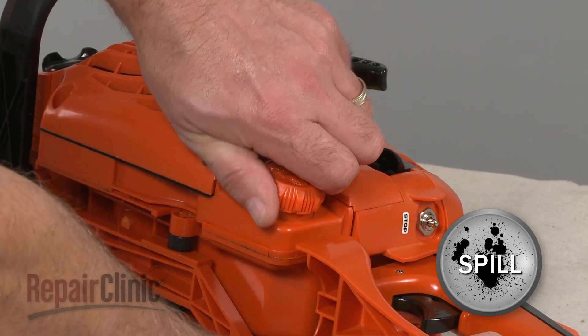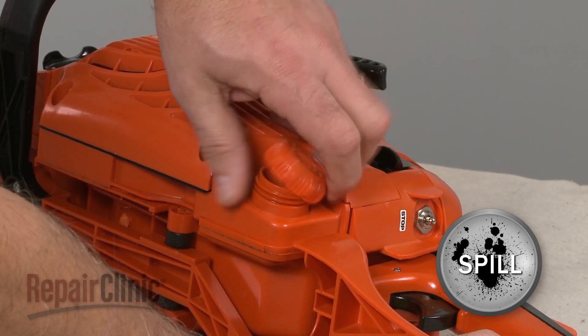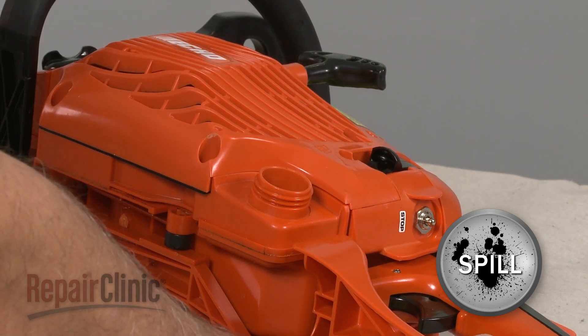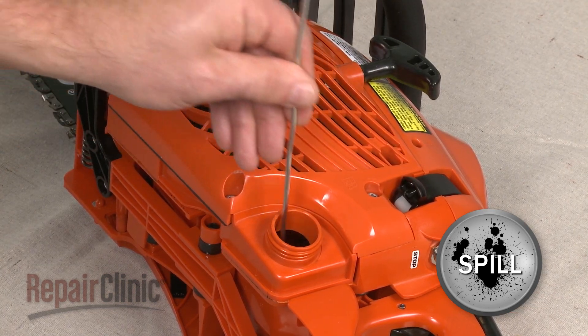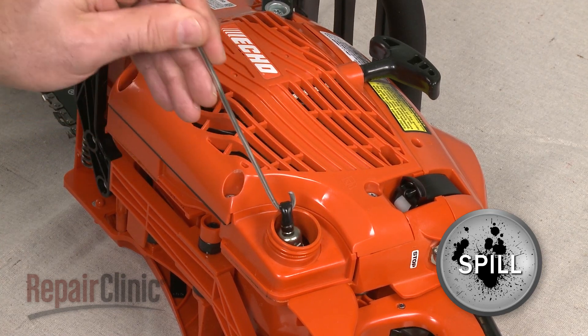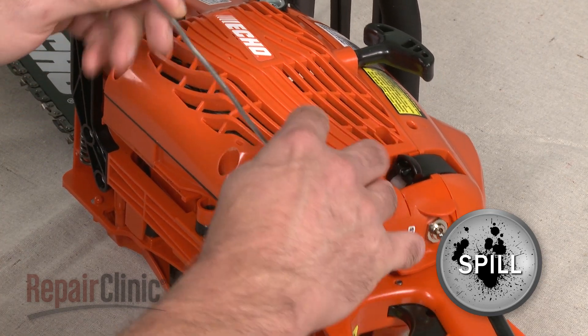Unthread the gas cap and pull the retainer out of the tank. Be prepared for some gas to spill. Now use a wire with a hook to pull out the gas supply tube and filter. Pull off the old filter from the tube.